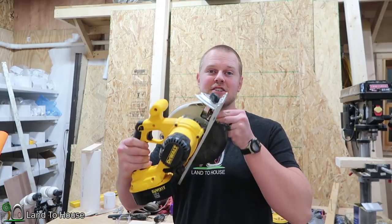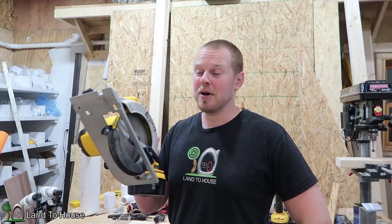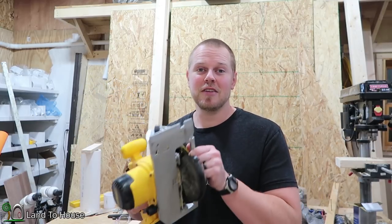Welcome back to Land the House. In this video I'm going to be making a French cleat storage unit for my circular saw. It'll be nice to have this off the ground, so let's get started on this build.